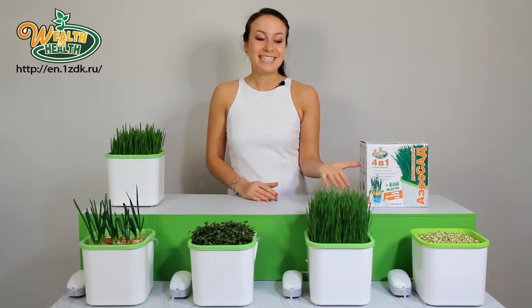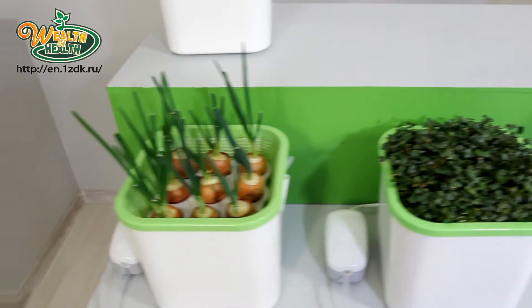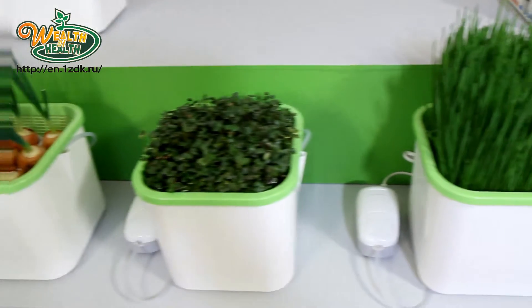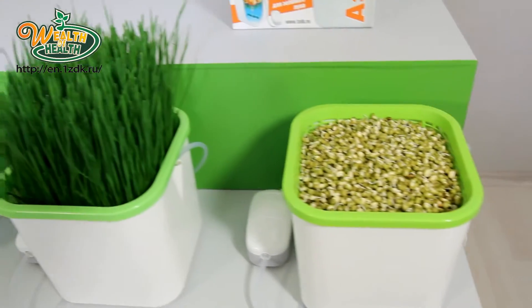Do you see an abundance of greens on this table? Green onions, fragrant microgreens, green grass for pets — you can grow all this at home year-round, thanks to Wealth of Health.